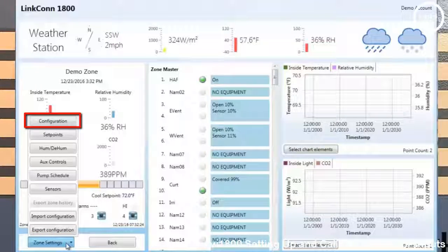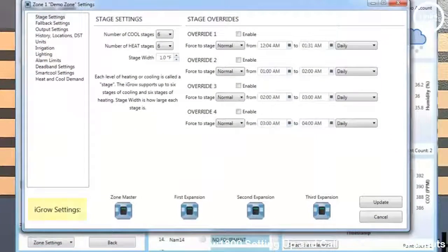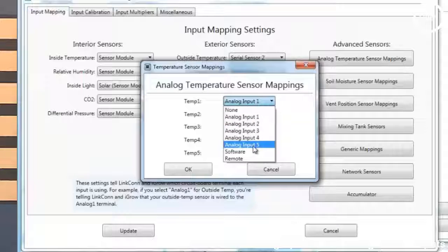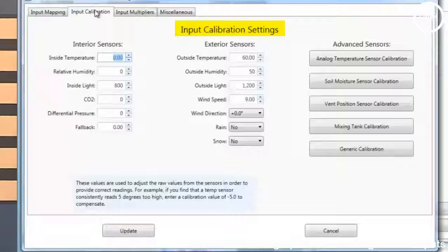From the Lincoln 1800 software view, to access sensor inputs and calibrate inputs, go to the main screen and hit the Configuration tab. At the bottom you will see iGro Settings — hit the Zone Master. On the first tab you have Input Mapping, where you map your sensors. You have interior sensors, exterior sensors, and advanced sensors such as analog probes, soil moisture, vent positioning, mixing tank, and more. Simply click a drop-down arrow and make your adjustments. To input a calibration, hit the second tab, where you can use the up and down arrows or double-click to enter a numerical value directly, then click Update when done.